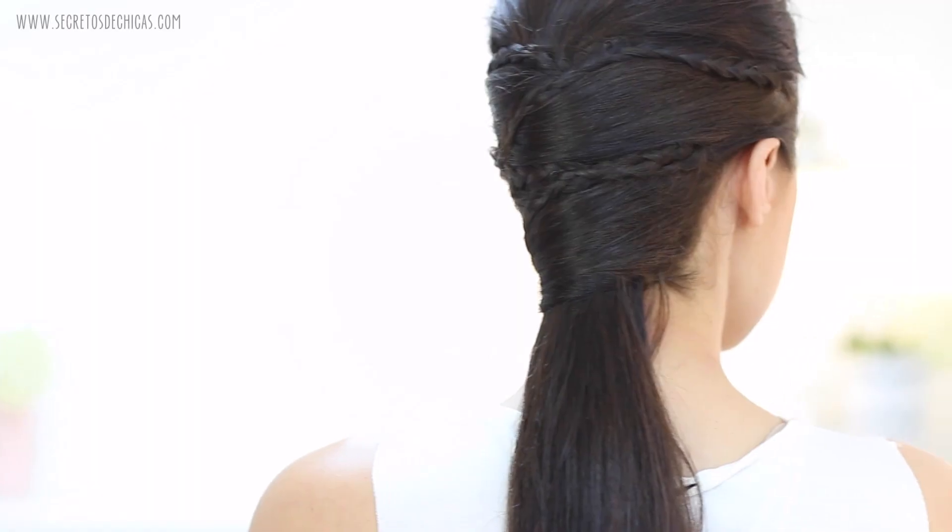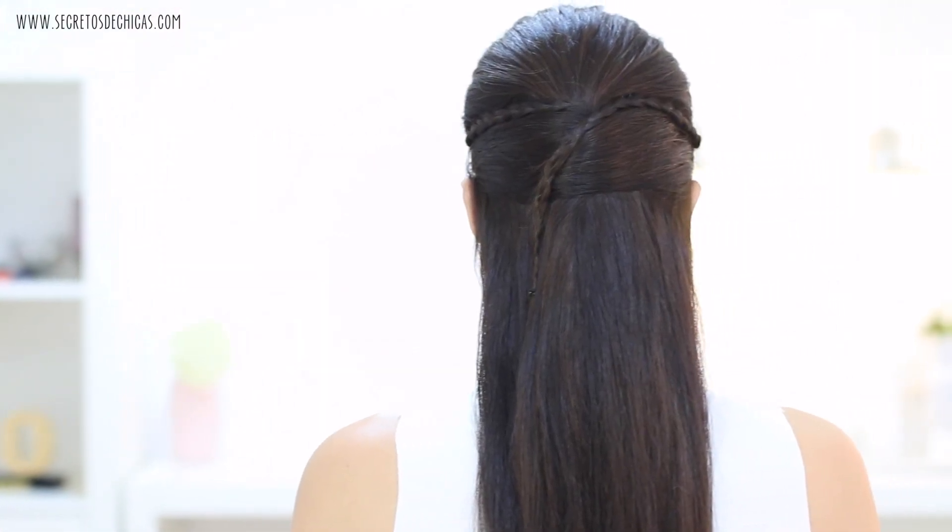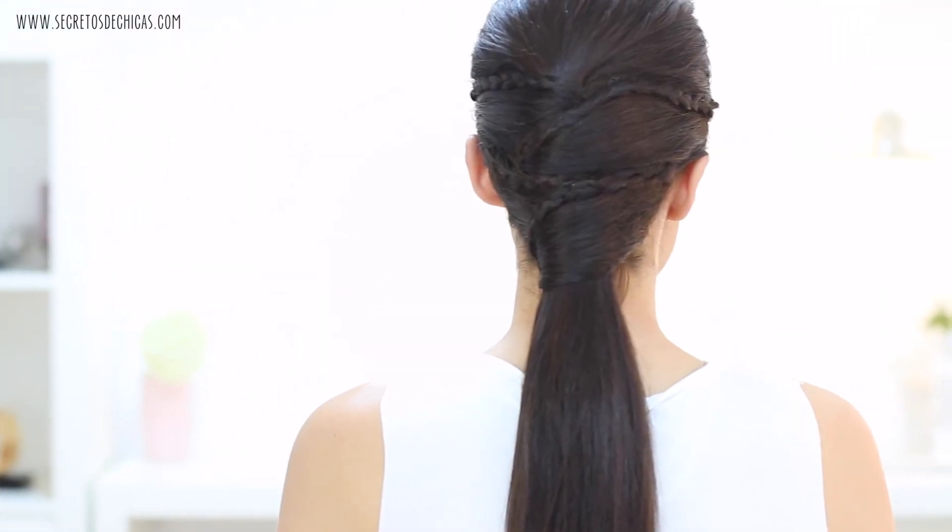Hairstyles with braids and crossings. Today I'm going to show you a very easy way to achieve this half updo and this ponytail with crisscross braids.